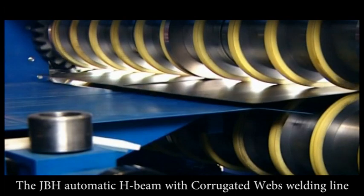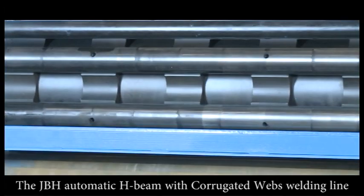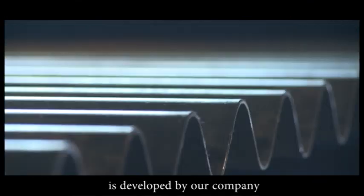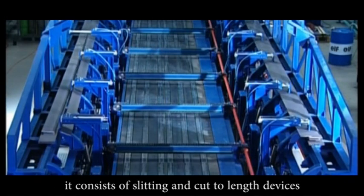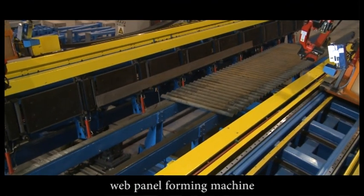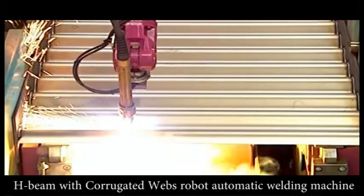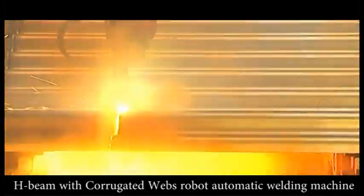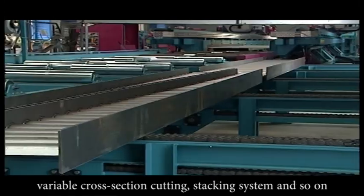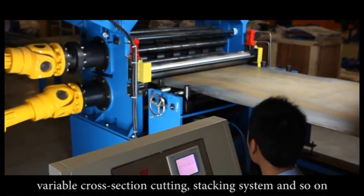The JBH automatic H-beam with corrugated webs welding line consists of slitting and cut-to-length devices, web panel forming machine, flange and web feeding machine, H-beam with corrugated webs automatic welding machine, variable cross section cutting, and stacking system.